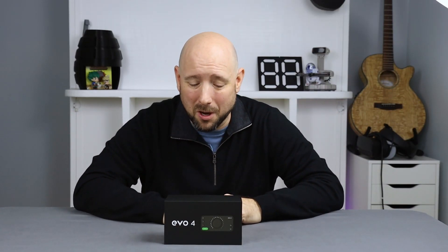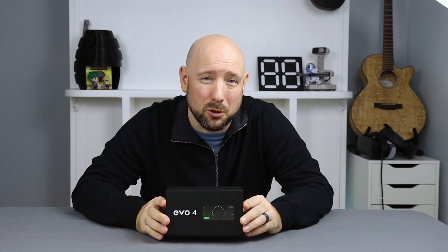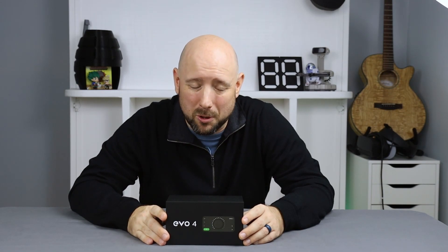Hey folks, very excited for today's review. What I have in front of me is the Audient Evo 4 — a brand new USB audio interface just announced in January. It just came onto market late February, early March. We're going to crack it open and see what she's like.